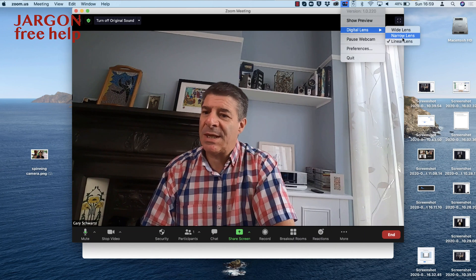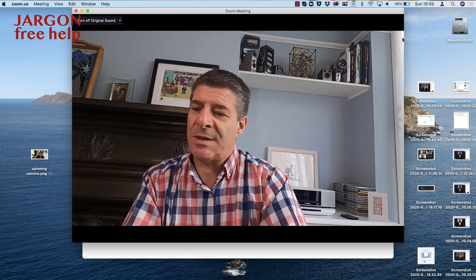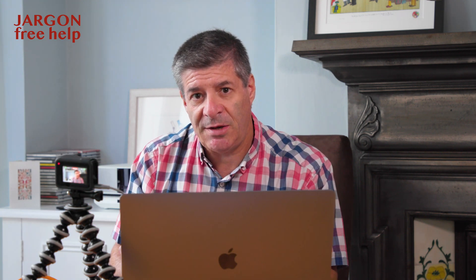The narrow lens is probably the most flattering if you're looking at yourself. Now, because it's on a USB cable, I could move it away. So if I want to teach something such as cooking, how to use a musical instrument, photography, dancing — you name it — you can use this camera and get a better angle. You could get it in close, or use the wide angle to be further away if you're teaching dance or something like that.